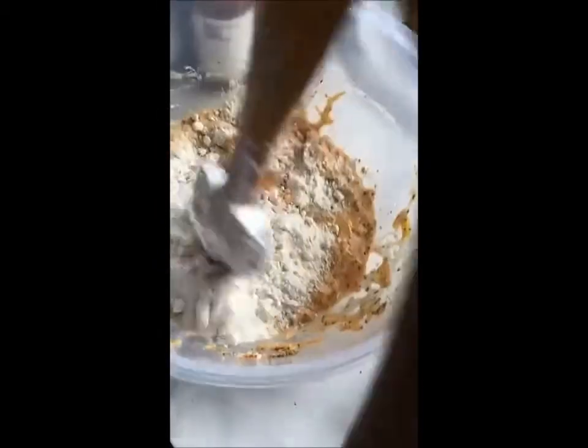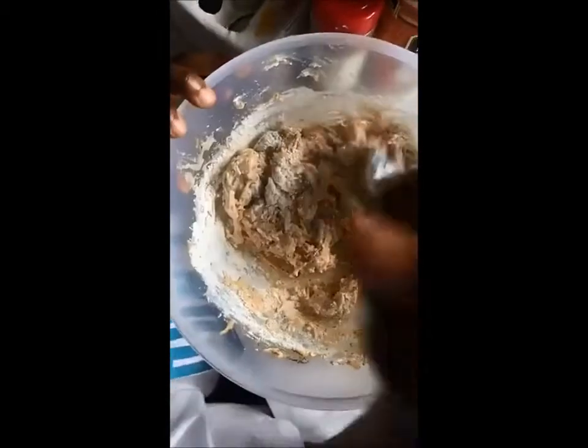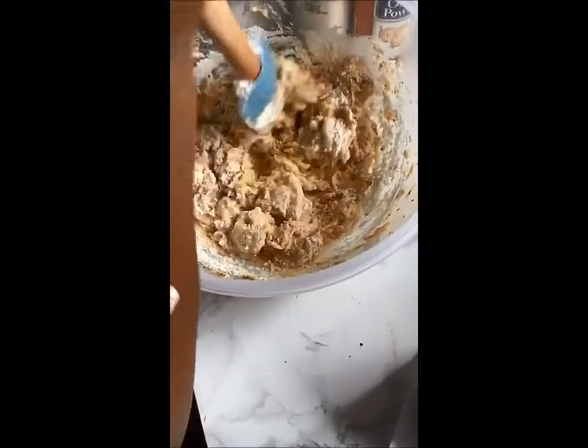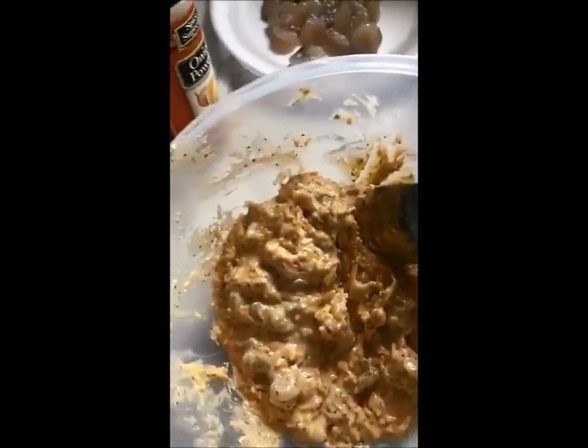Mix all your ingredients together, and then after you do that you're going to add some flour. The flour gives it its tackiness so that when you put it in the skillet it won't fall apart — it kind of holds it together and makes it a little gritty as well. As you can see now it's like a thick tacky paste. I had my skillet heating with some olive oil in it.